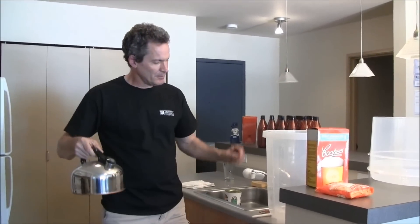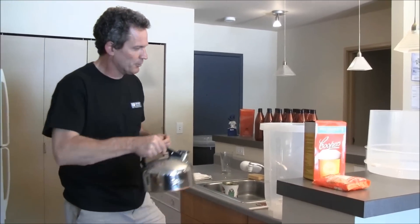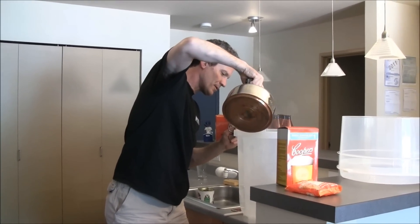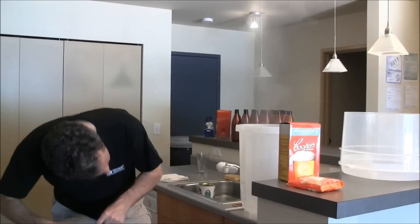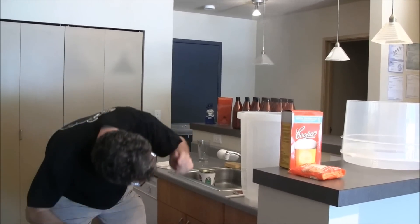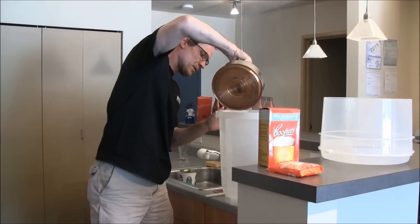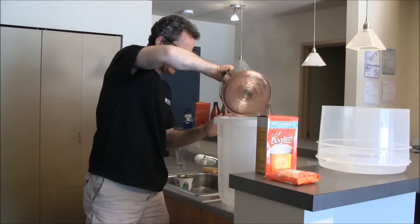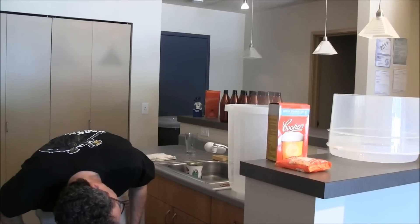I've got my hot water and what I'm going to do here is pour it to about the two-liter mark into the fermenter. We have approximately two liters of water.